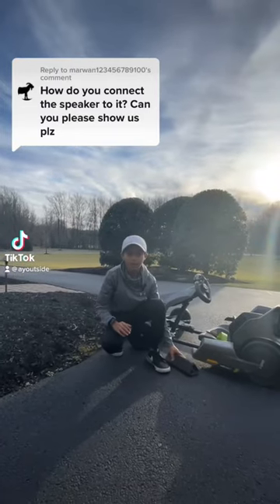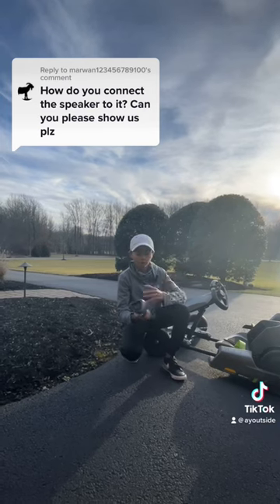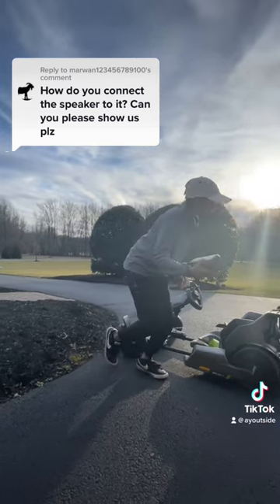Hey guys, what's up? So I got this comment asking how to connect your Segway speaker to your go-kart, and it's actually pretty simple. Make sure your go-kart is on.